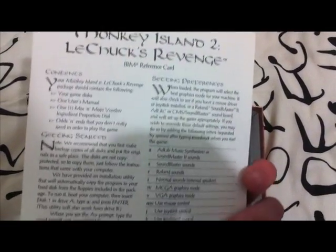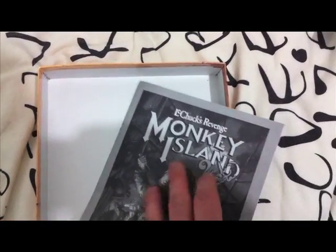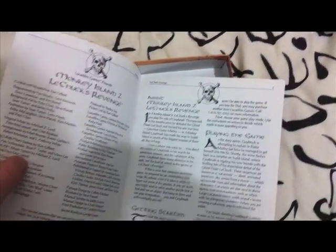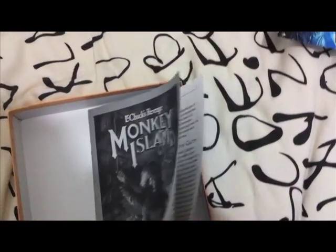And then we've got the reference card. LucasArts usually put a reference card in with their boxed products. And the manual itself — they're usually very funny to read.